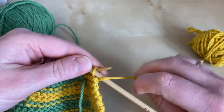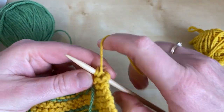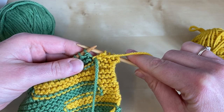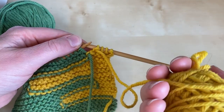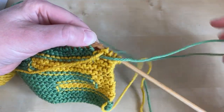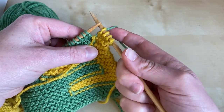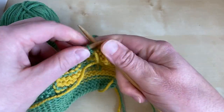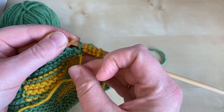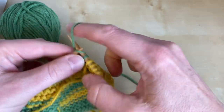We're going to purl with the yellow yarn still, and now we've come to our join point again — it works in exactly the same way. The old yarn that we've been using goes over the new yarn, and we then take the new yarn to the correct side of the work ready to continue. We're going to be knitting with the green so it's gone to the rear of the work. Work the first stitch and then give both that stitch and the end of the old yarn a bit of a tug to make sure it's all nice and snug, and continue on your way.